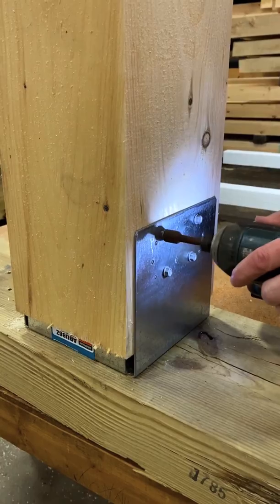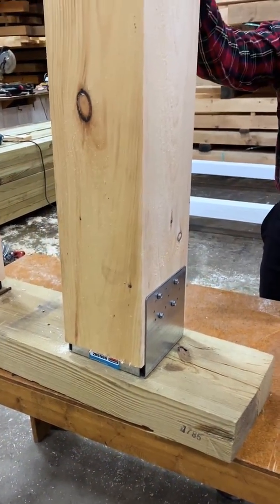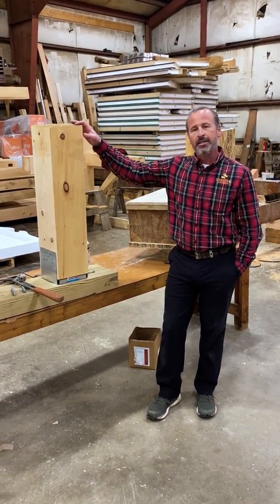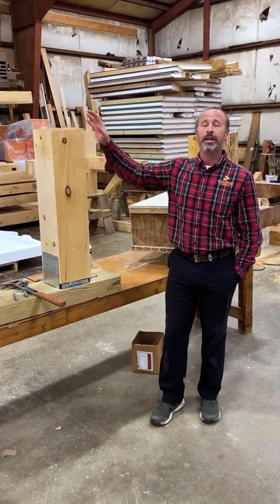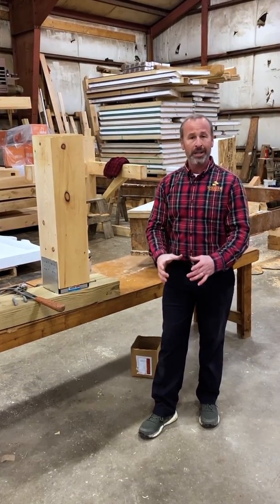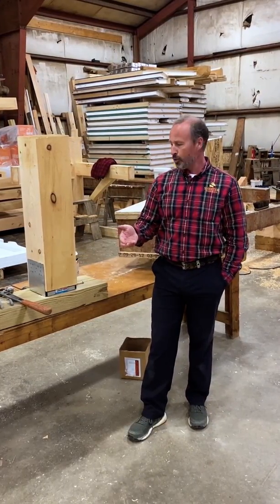It's worth noting that both of these post bases are not designed to resist a bending moment, so they don't really prevent the post from rotating at the top. In both cases, the intent is that you would have the top somehow secured against lateral movement. Simpson does make a moment-resisting post base that allows you to plant a post into the base, giving you moment resistance — or resistance to lateral movement.